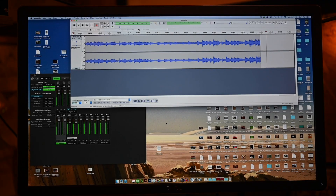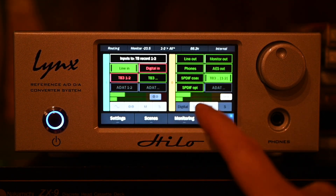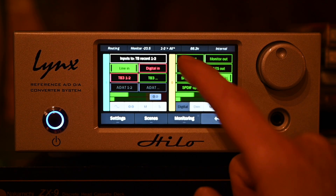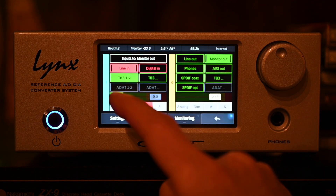That feeds the digitized signal via Thunderbolt to my Mac. On the Mac I'm running Audacity to capture the files and do whatever editing I need to do. I have the Helo arranged so that the line in goes to the Thunderbolt out, and then the Thunderbolt out goes to the monitor out of the Lynx. That in turn feeds my power amp, so I'm able to hear what I'm recording and what I have recorded.